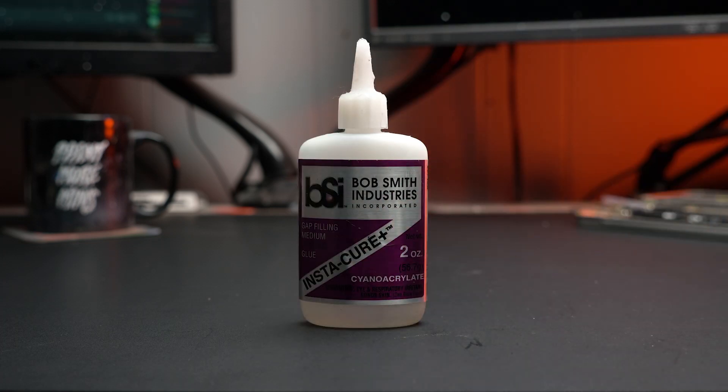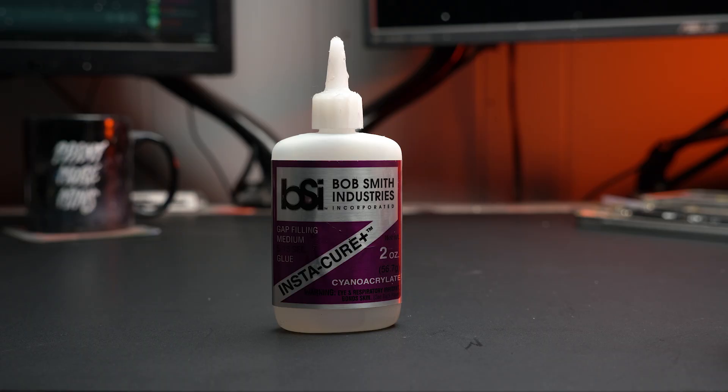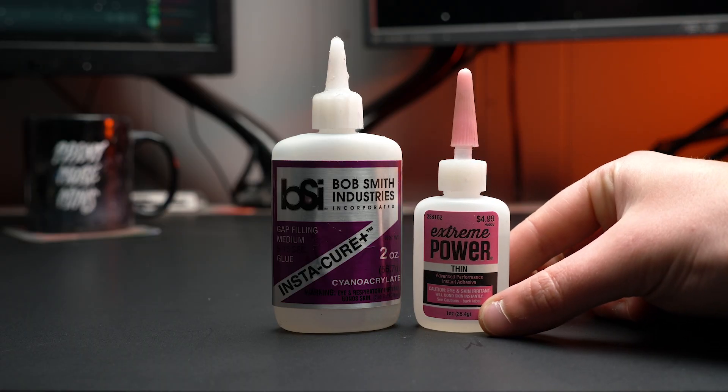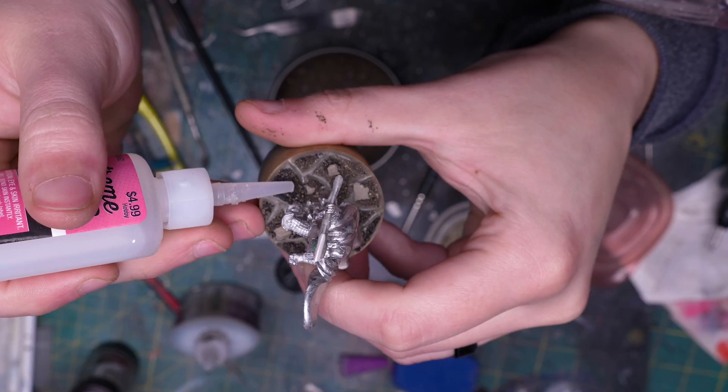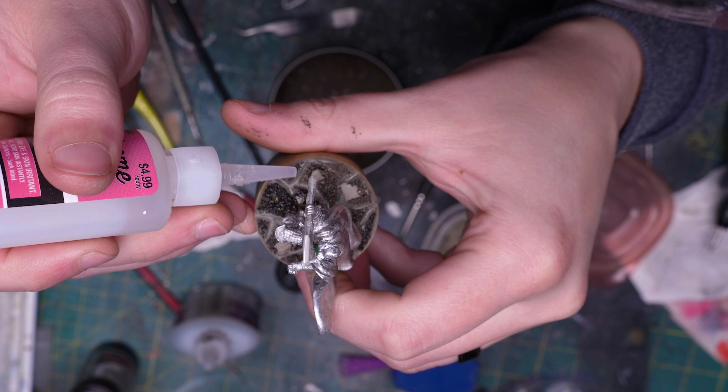Now let's talk about adhering pieces of our miniatures together. Super glue is a necessity. I typically use Bob Smith Industries super glue. Whatever super glue you use, getting some quick set is very helpful — quick set allows for instant drying, which is incredibly helpful when you are gluing two pieces together that are hard to hold in position. Super glue also comes in a variety of thicknesses. I find it very handy to have super glue thin on hand as well as medium. I often use super glue thin to cement my basing material down, and I use medium for virtually everything else.